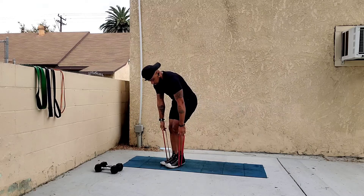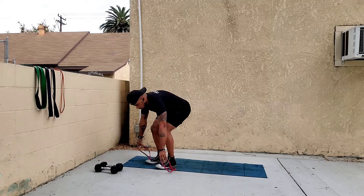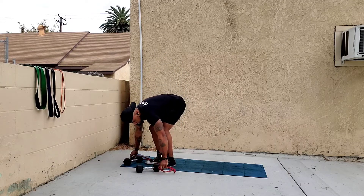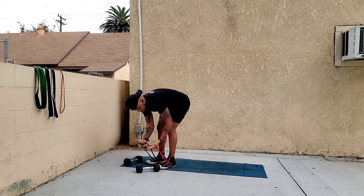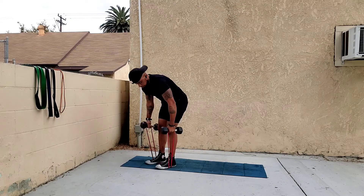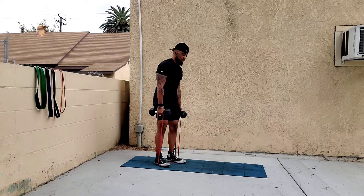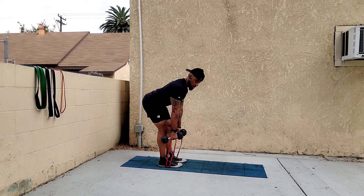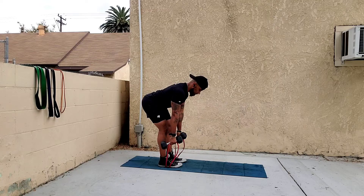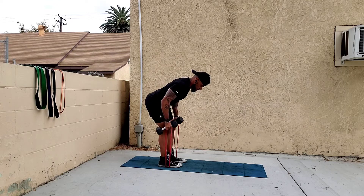Grab your dumbbells, making sure the loops are in your hands, grabbing the dumbbells more towards the top than the middle. From here, get into a bent over position and pull back from your elbows, keeping your back straight and making sure the dumbbells go towards your hips.